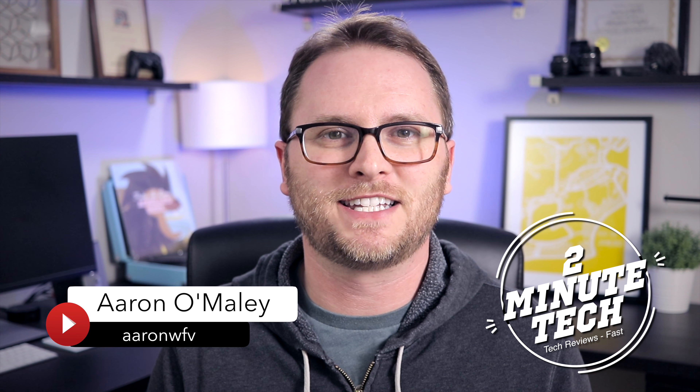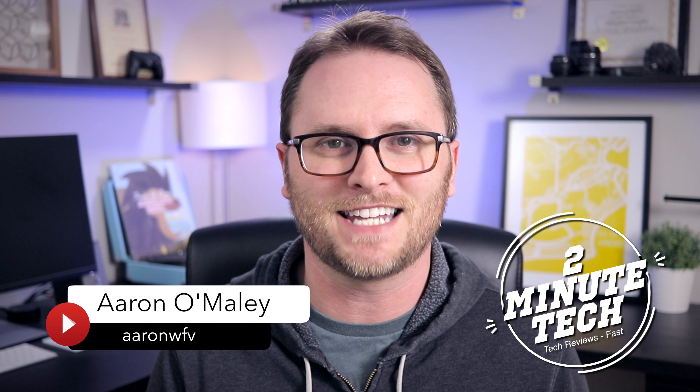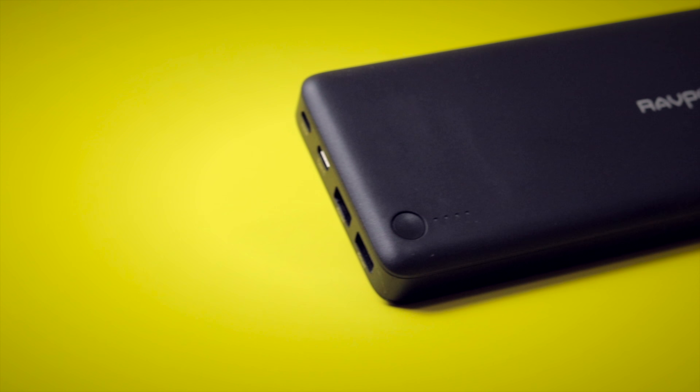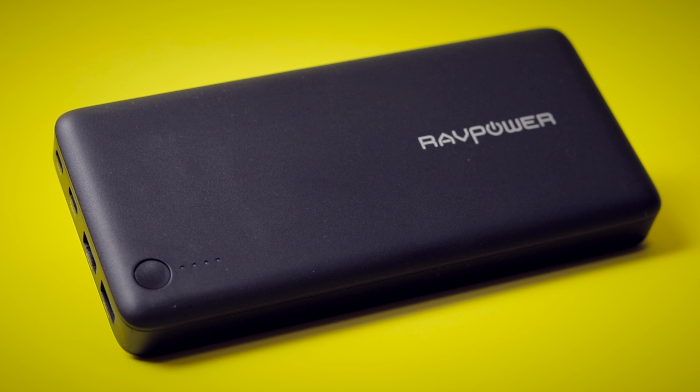So what's the best power bank to charge your USB-C devices like your Nintendo Switch, laptop, phone, or tablet in 2018? Hey, what's up guys, it's Aaron with Two Minute Tech where we bring you all the tips, tricks, news, reviews, and how-tos fast. And today, I'm gonna tell you why the RavPower 26800 is the best power bank that you can buy in 2018.